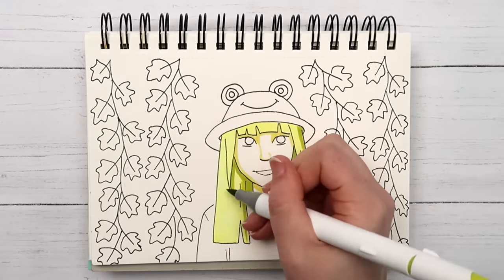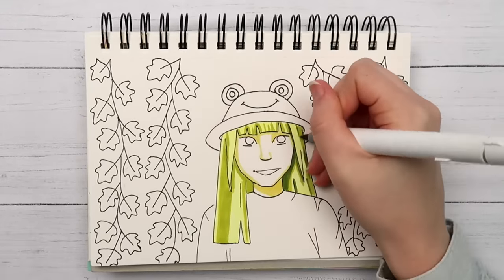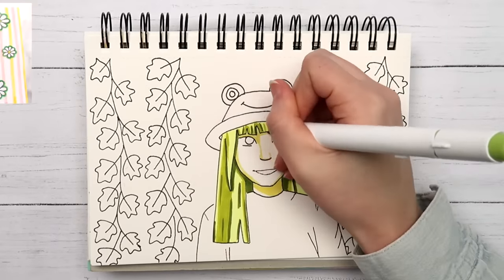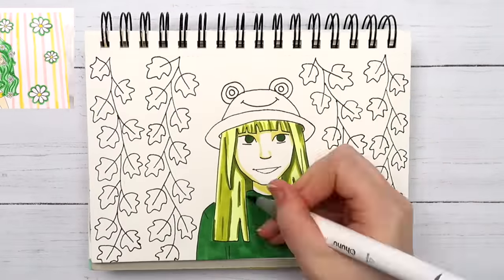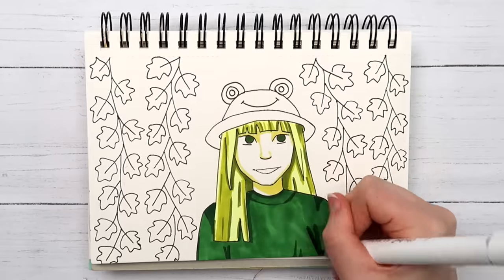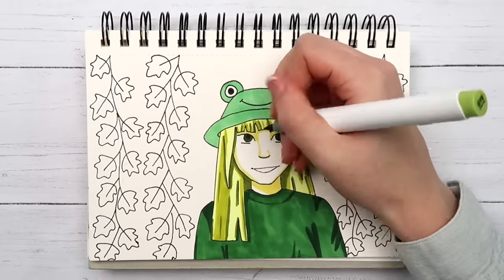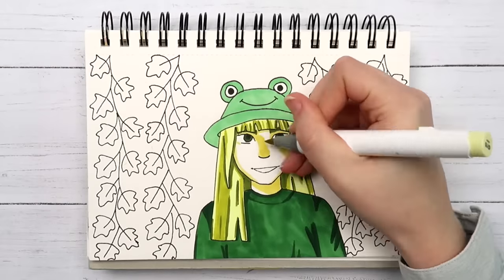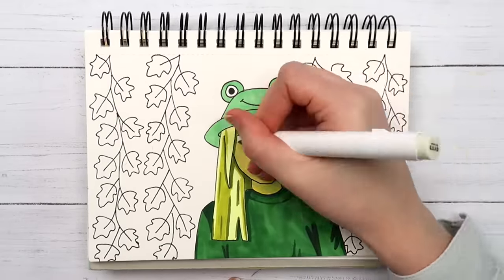I haven't done a limited color palette challenge in quite some time — I feel like this was popular around 2018. One of my first drawing videos on this channel was a three-marker challenge. I was sort of indecisive about what to do for her skin — at first I was just going to leave it white and add shadows with a yellow-green, but eventually I just decided to go all in.